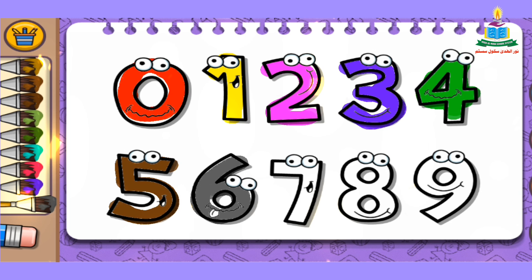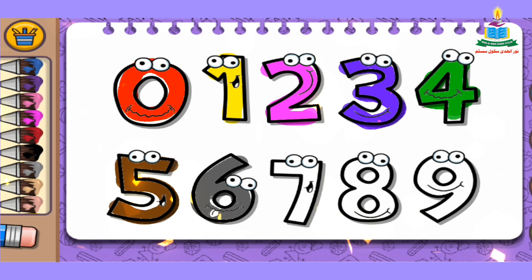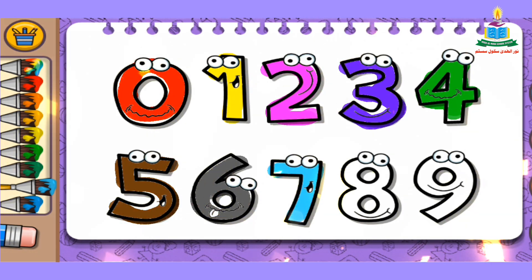The next number is number 7. Again, we choose a color from the color bar. I pick sky blue and fill it into number 7. Wow, so beautiful!